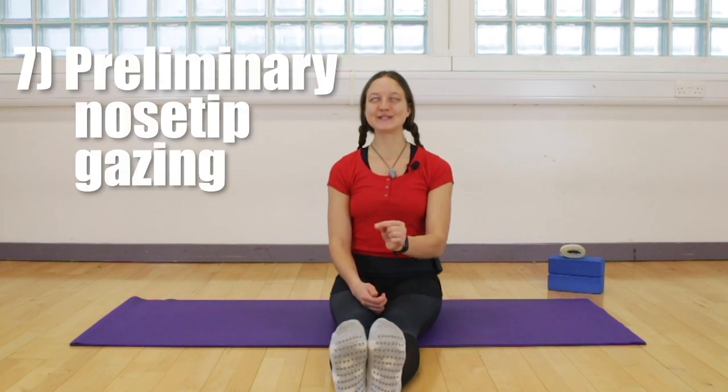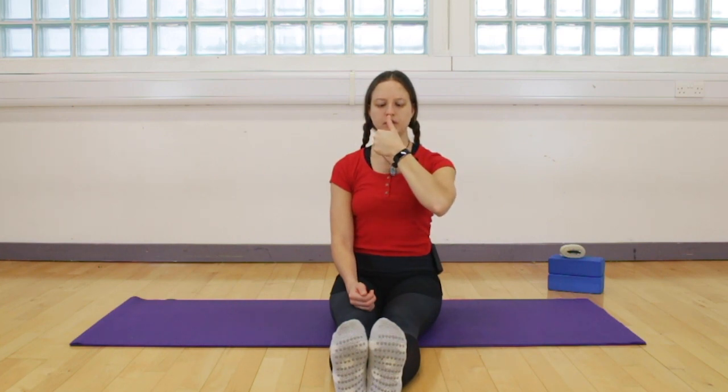The next exercise is nose tip gazing. Hold your left fist out in front of you with a thumbs up — give yourself a big thumbs up for doing these exercises — and shift your focus to that thumb. Now move the thumb close to the nose tip and then take it away, ten times, following it with your eyes. This exercises the muscles that help us focus. Complete ten rounds, moving the thumb in and out from the nose tip.